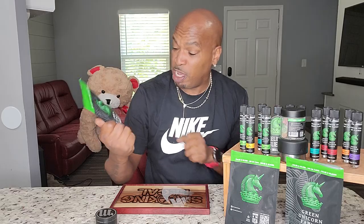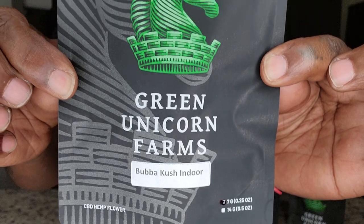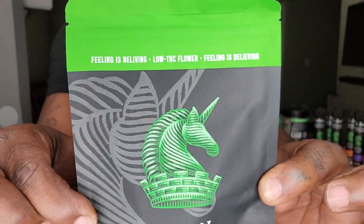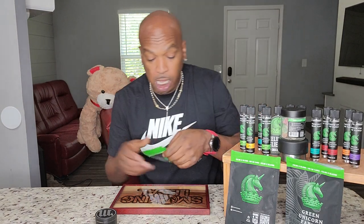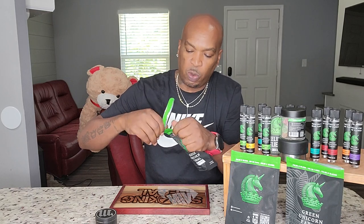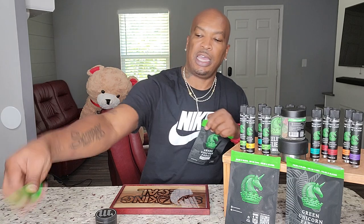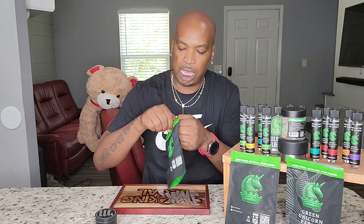Bubba. Bubba. Bubba Kush. I had to go get me some Bubba Kush. Green Unicorn has Bubba Kush indoor. When I tell you I had to snatch it up — the orange peel indoor was amazing, and I know the indoor flower, it's a whole nother game. When you get that indoor, it's a whole nother game. Let's see what we're talking about.